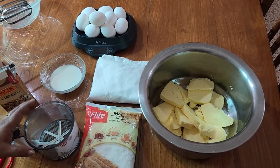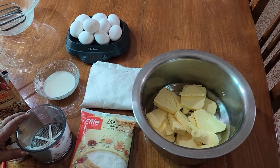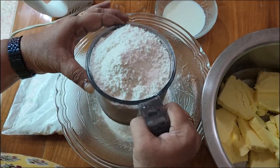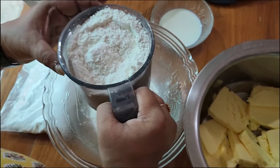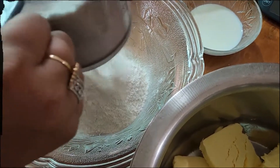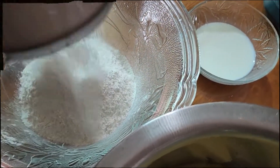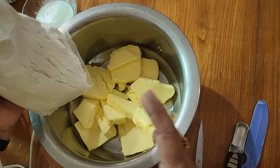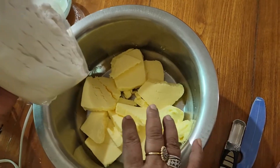This is the same recipe. Add 2 tsp baking powder. Add one cup. Add orange juice. I will put off the butter — this is a small block.